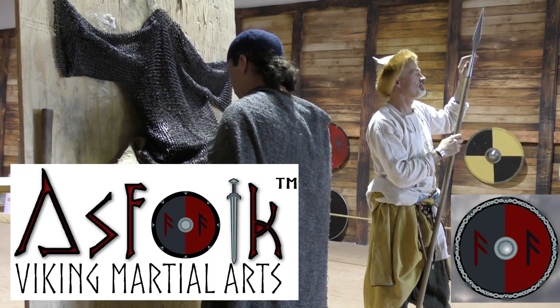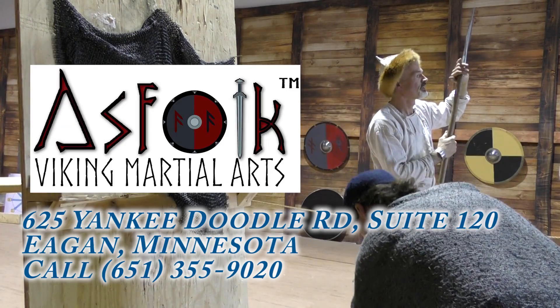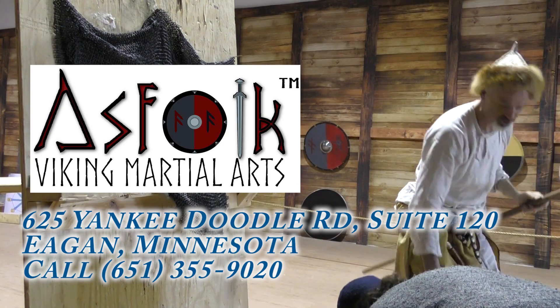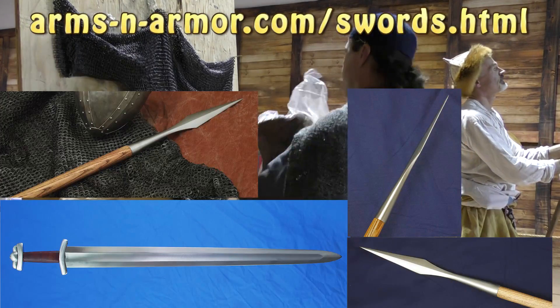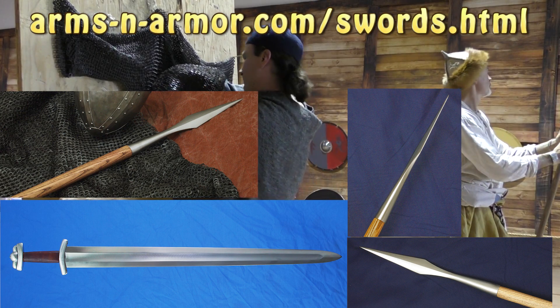A spear should be very capable of piercing, and so this is what we are going to check next. Just by comparing the geometry of these weapons, you can see this impressive difference.